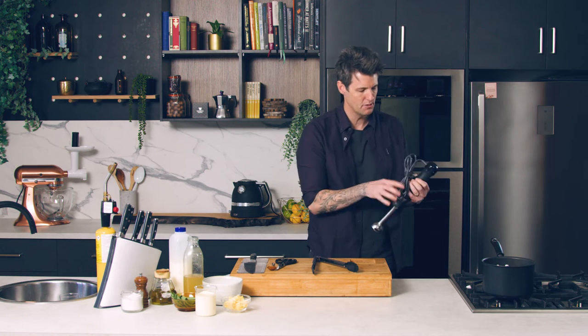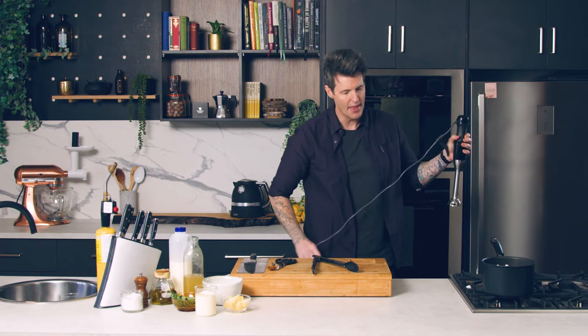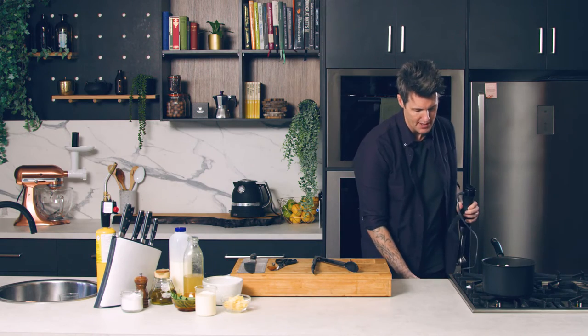I'm going to blitz without the butter first and get it pretty much 90 percent there, then I'll burn my butter and add that to the velouté right at the end and blitz that in.